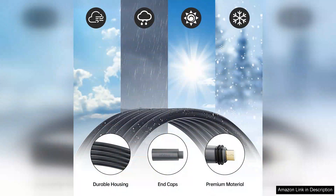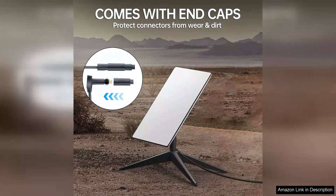The price point is also reasonable, making it a great investment for anyone using the Starlink service. Compared to other cables on the market, AyoLead offers exceptional quality without breaking the bank.